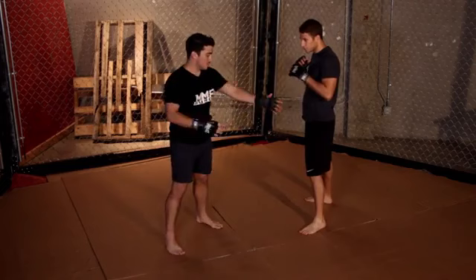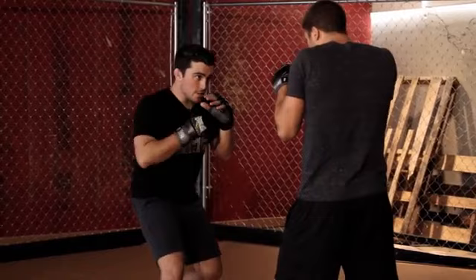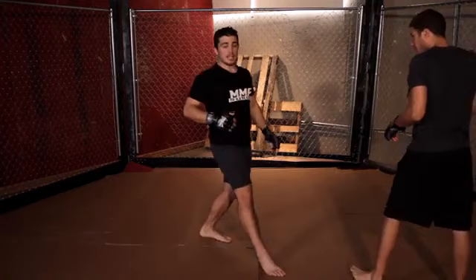So let's stand over here, Simon. So I'm here in the southpaw stance. You're going to look to throw this looping hook to get this hand to drop, and then you're going to look to send your cross straight down the middle while your right hand blocks your face, and land the strike on the chin.